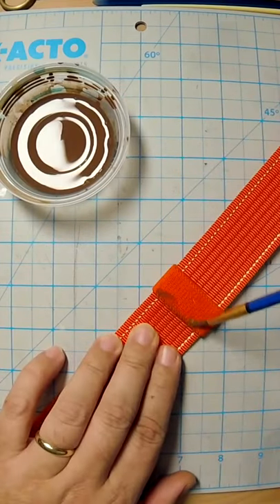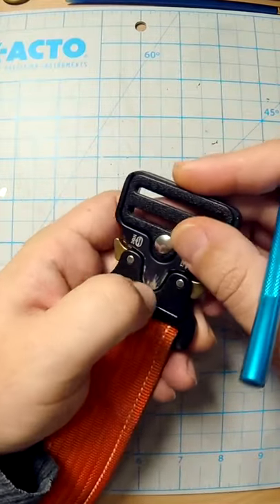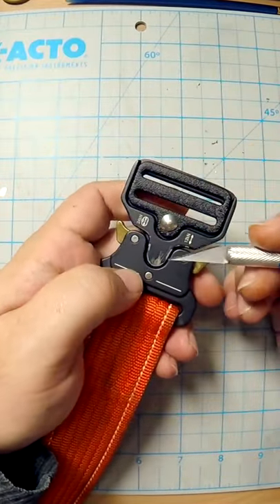So anyway, I'm mixing just ochres and browns and siennas — the standard issue sort of weathering.